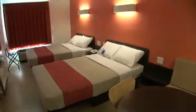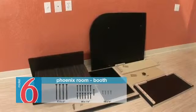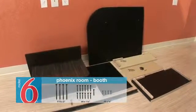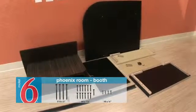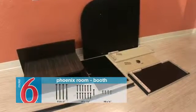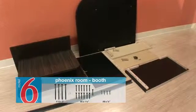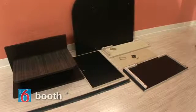Again, alignments are important. Let's start with the booth base. From a hardware standpoint, we'll need four number 10 by 3 inch washer head screws, 13 number 8 by 1 and a quarter inch flat head screws, four number 8 by 3 quarter inch washer head screws, and one 44 inch angle iron. We also need a small amount of silicone construction adhesive, which is not included.